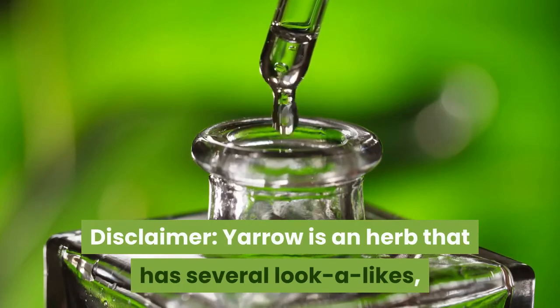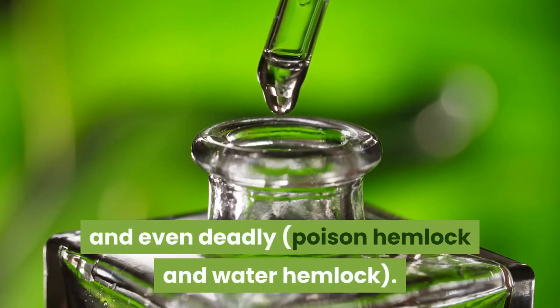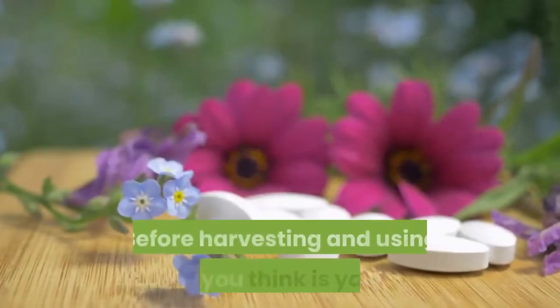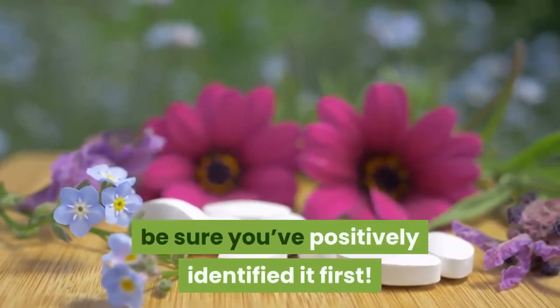Disclaimer: yarrow is an herb that has several look-alikes, some of which are poisonous and even deadly — poison hemlock and water hemlock. Before harvesting and using what you think is yarrow, be sure you've positively identified it first.